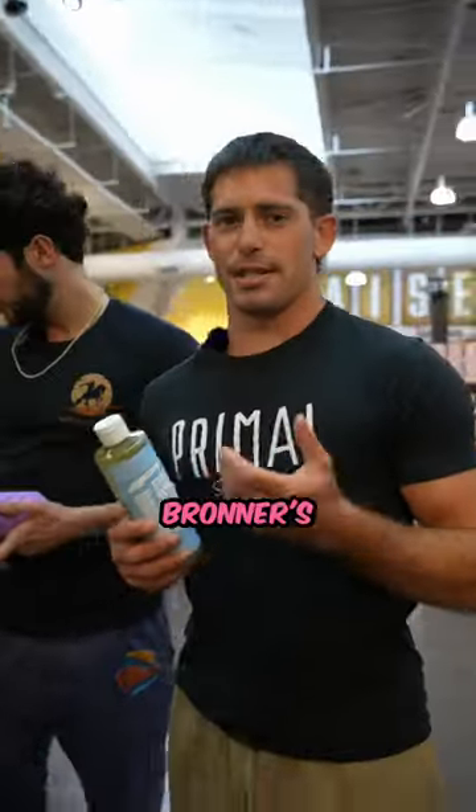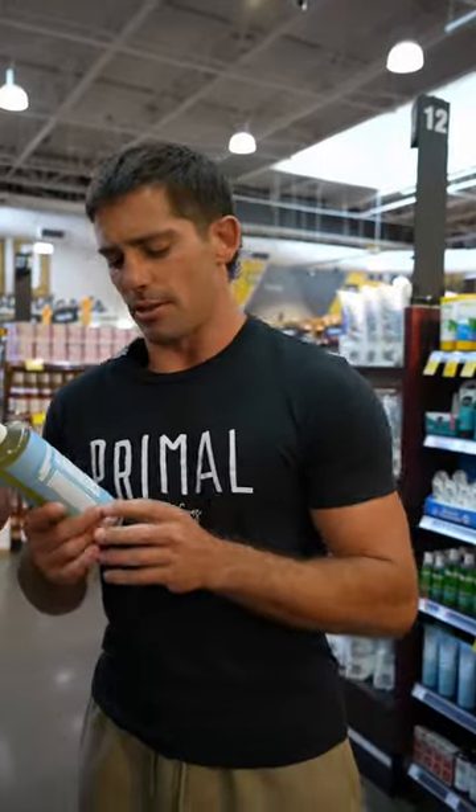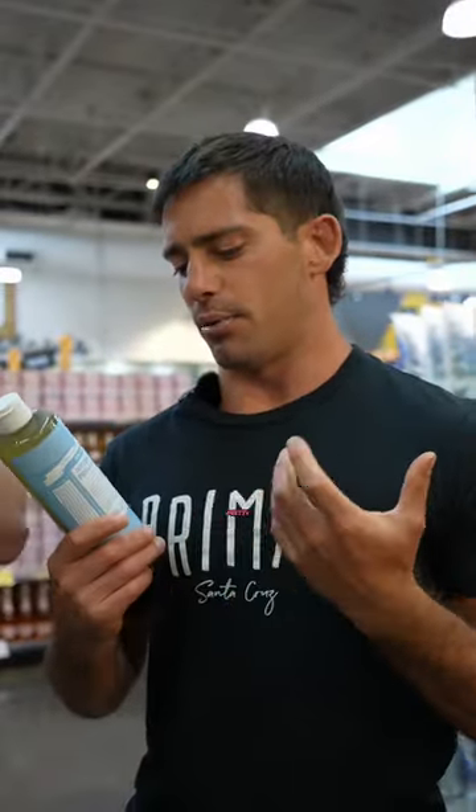I'm a fan of Dr. Bronner's. It is a little drying for a lot of people, but overall when you look at the ingredients in Dr. Bronner's, there's very few ingredients. I think it's a pretty good soap.